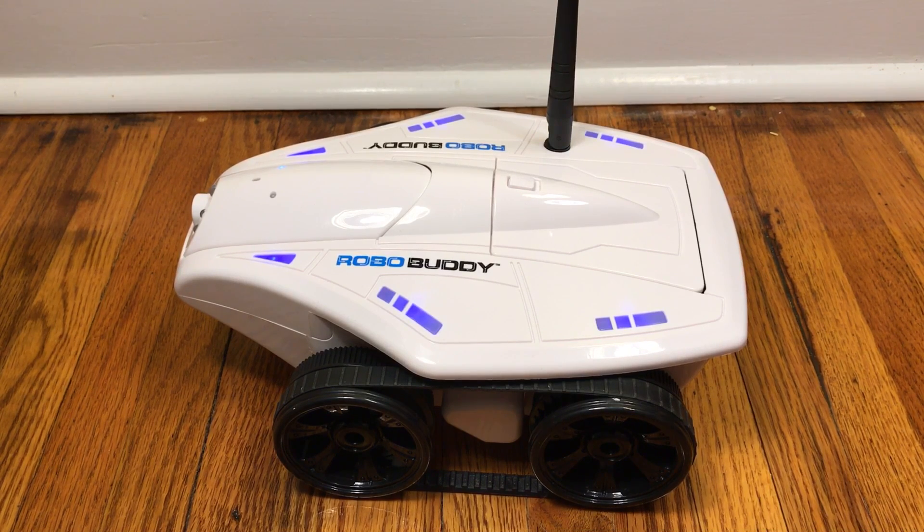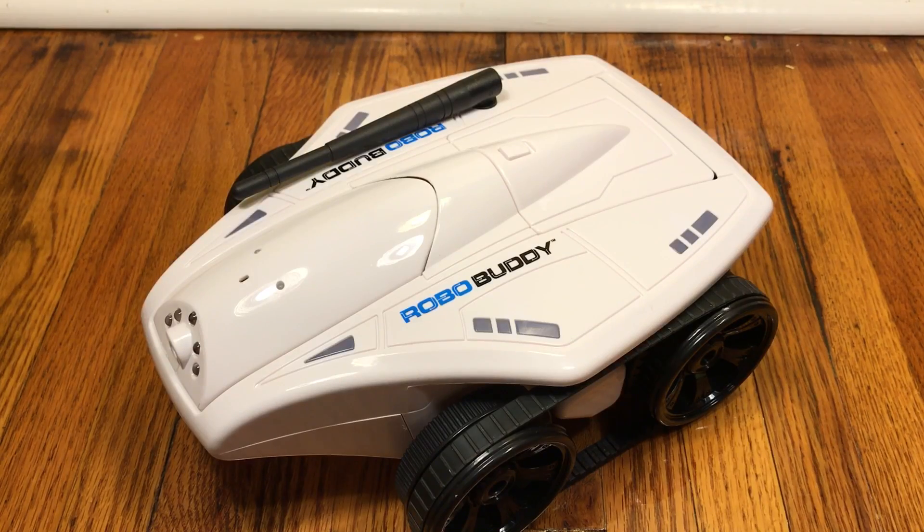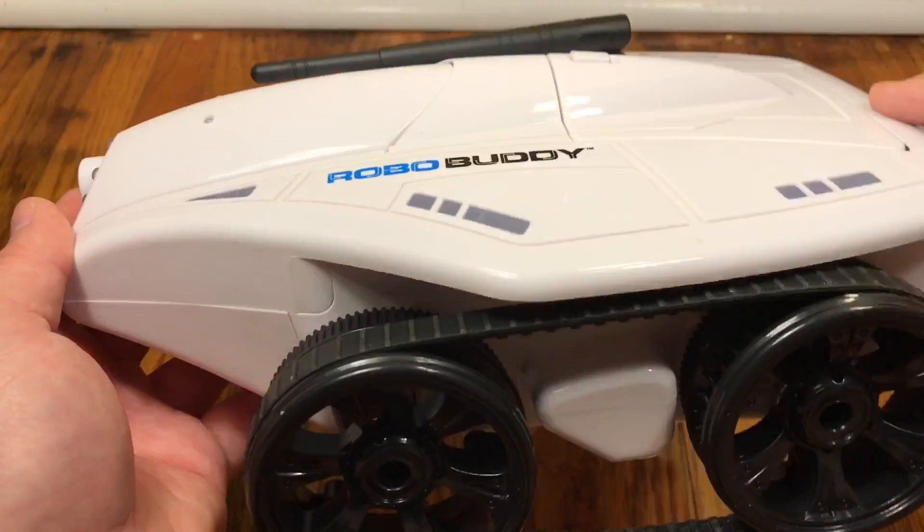So you're trying to get your robo buddy set up — it's ready for configuration, but every time you try something, all you get is this. To make sure we all start off on the same footing and get a successful configuration, let's go through the proper steps.